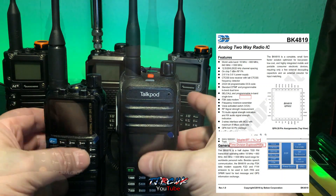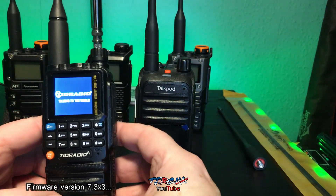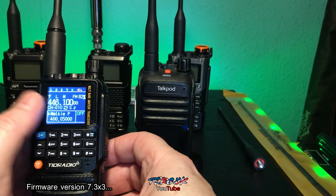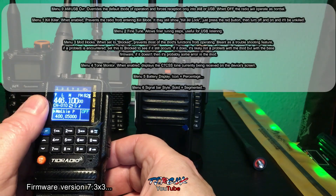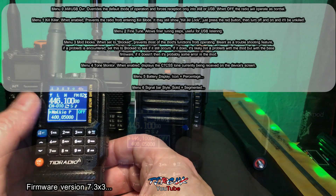The only hacked firmware I could find was Nick Sure's. This is version 7.3 — the newest one I could find.